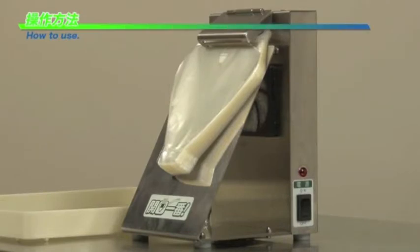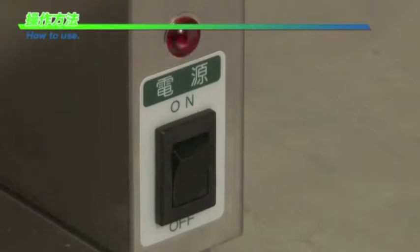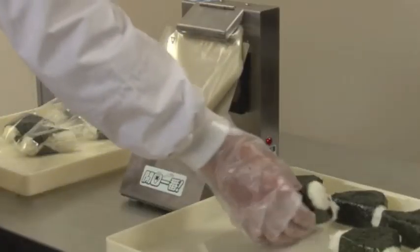The bag for packing the rice ball is set and the power switch is turned on. When the bag opens, you can put a rice ball in and pull it downward. Then the next bag is opened.